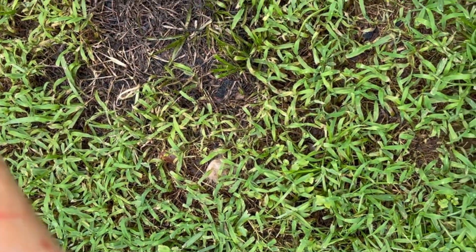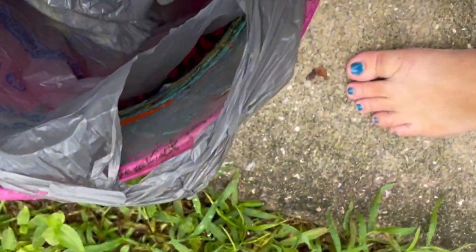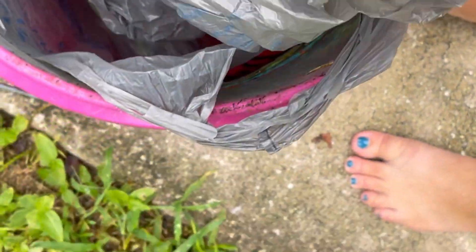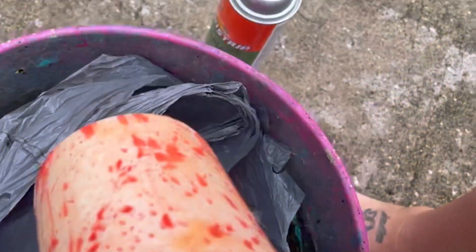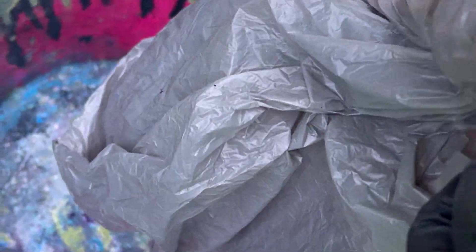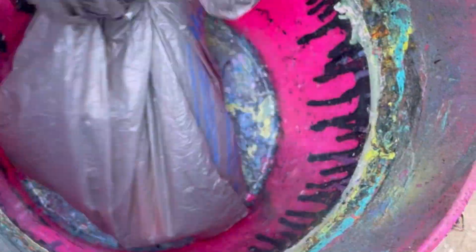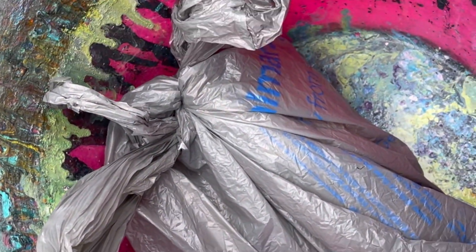We're just going to let this soak and come back to check it in a couple of hours. We'll leave it in our Walmart bag — make sure no animals can get to it. I have it double-bagged; we're going to tie it up and leave it. That's it, and then we'll come back and check it in a couple of hours.